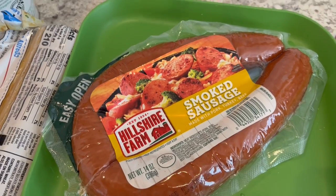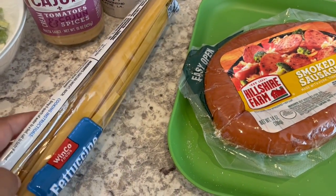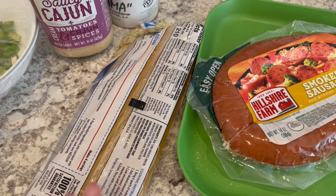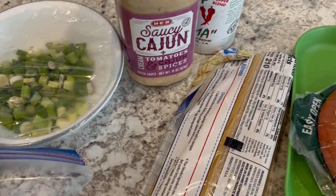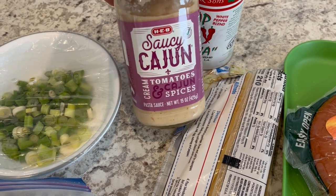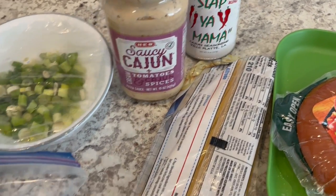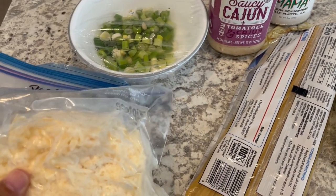In my freezer, I have this smoked sausage, so I'm going to slice this up. I'm going to have a half a pack of fettuccine and cook that up. I've got some green onions, this Saucy Cajun sauce from HEB, which is a grocery store here in Texas that Howard likes, Slap Ya Mama seasoning, and some fresh Parmesan cheese.